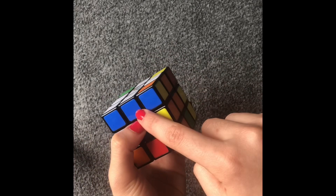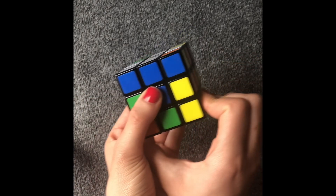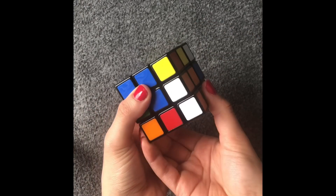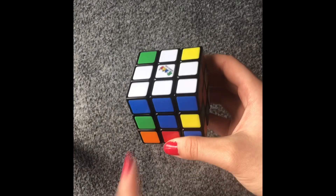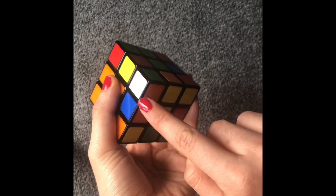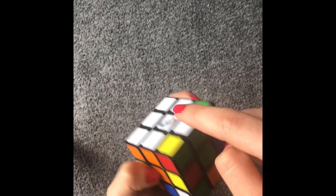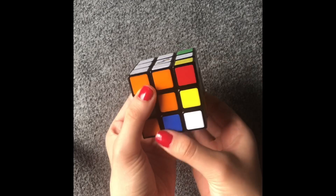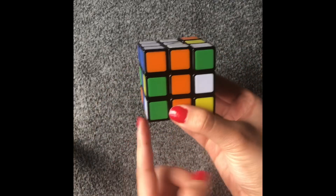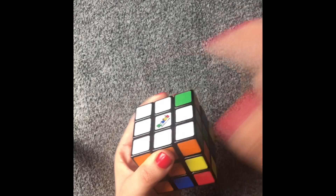White, blue, and orange — so this one is going to be here. Since that's going to be here, I'm going to turn it to my left and do this. I got it up. This one's already up. Let's find another one — we have this here: orange, green, and white. So that's going to be here. What we do is we take the bottom to the left, then take the right down, turn this like that, and then turn it back up. Now you have it.